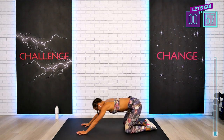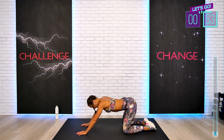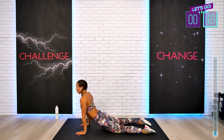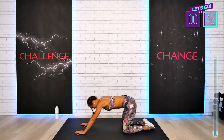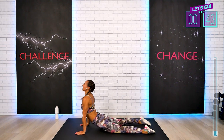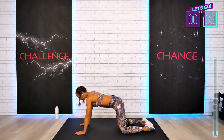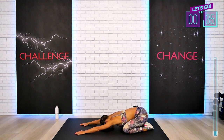The difference between cobra and upward facing dog is very simple. In your upward facing dog, your wrists are pretty much directly underneath your shoulders, which makes it a little bit more challenging exercise. And in cobra, you can move your wrists slightly more towards the front of your neck. Keep on working, guys.